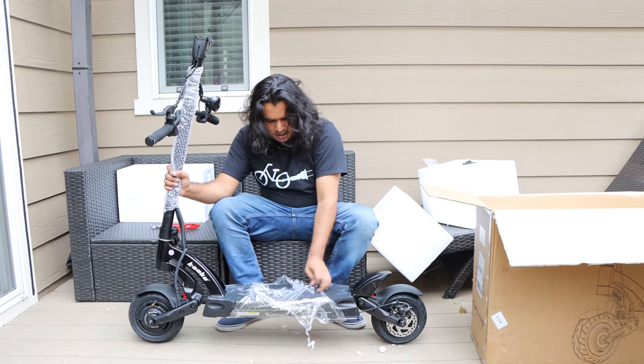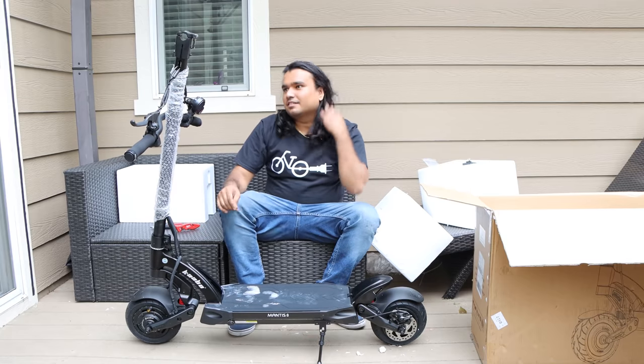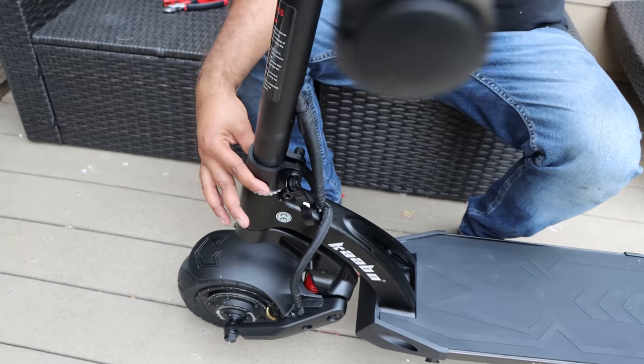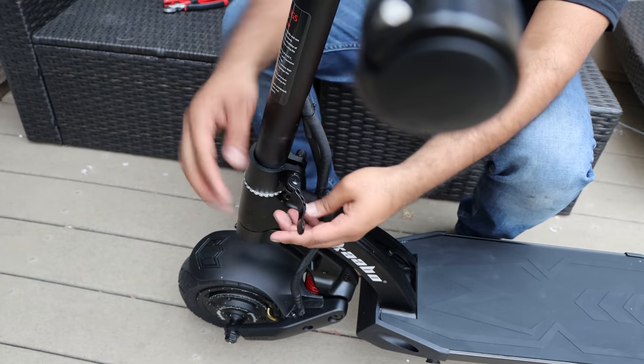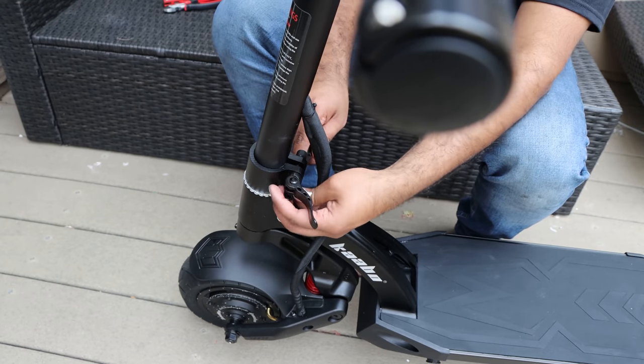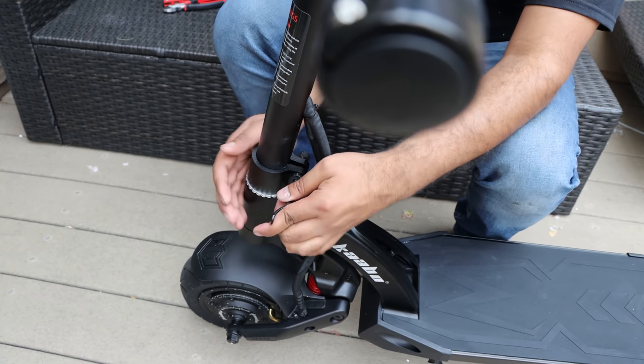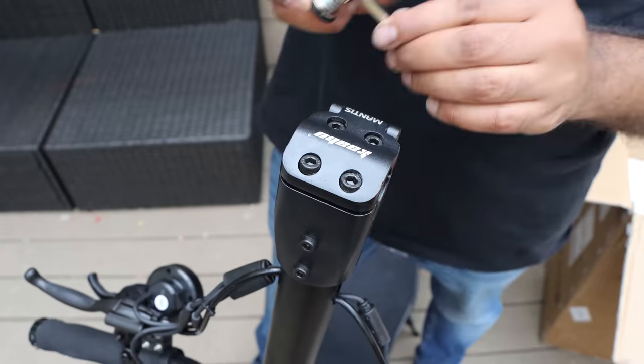This scooter comes almost fully assembled. You just have a few steps and they send you all the tools required. You just have to lift the stem to get it upright and this tab slides down to lock the scooter. Then you can adjust the clip-on thumb screws until both sides get tight and clip them to secure the stem.